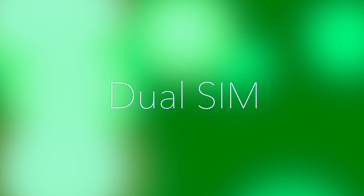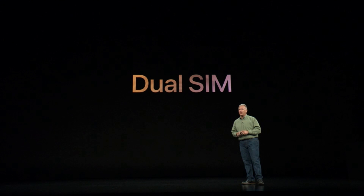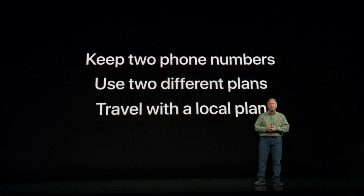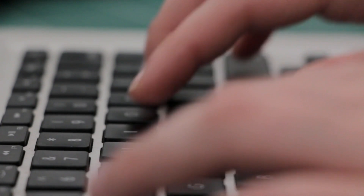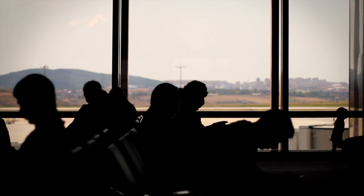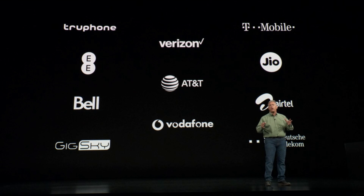Our fifth and final top feature to talk about is the new Dual SIM. The Dual SIM feature in the iPhone XS and XS Max allows you to keep two separate numbers on your phone, using an eSIM which is built directly into the phone, and your normal SIM card in the SIM card slot. This is a great feature if you need to keep a separate line open for business, staying connected while traveling overseas, or leading that secret double life you always planned. It's available from these mobile carriers at launch, with more expected to be added in the future.